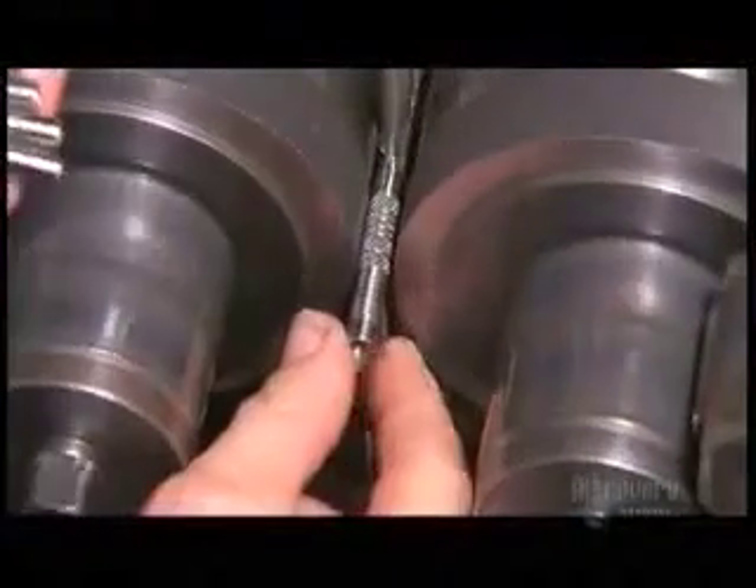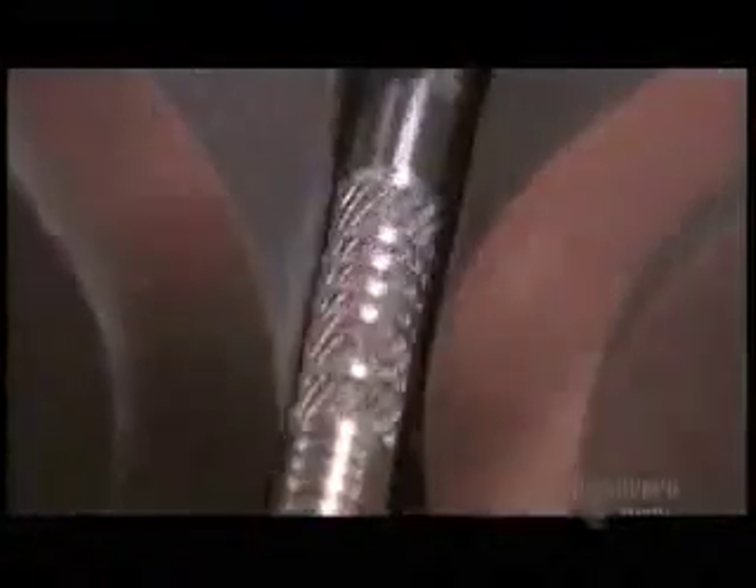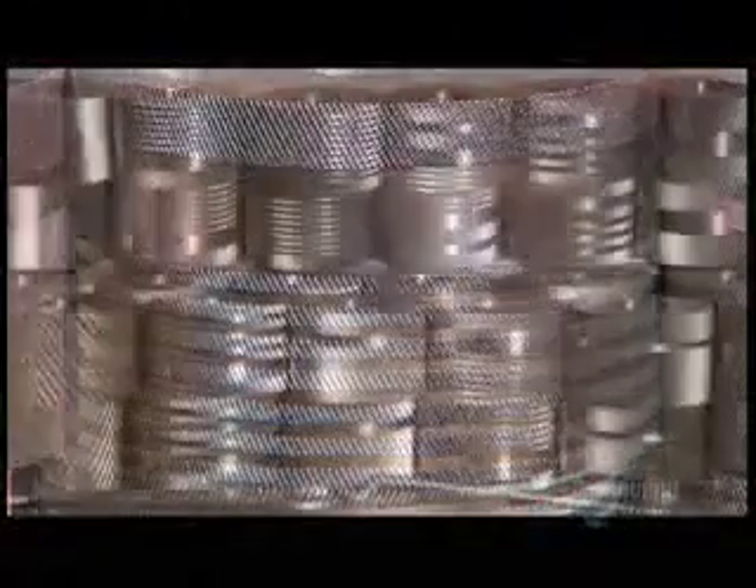These are knurling wheels — it's another way to etch the grip pattern into the dart barrels. Knurling wheels come in an assortment of patterns, all designed to help you keep a grip on your game.